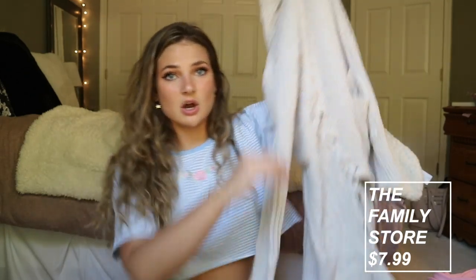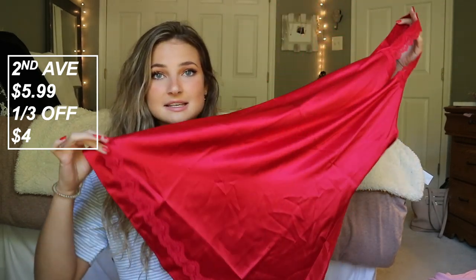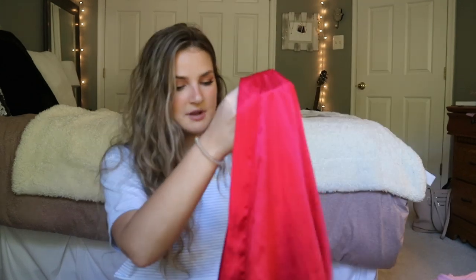I also found at the thrift store this oversized long open sweater from Express that you just wear and drape off your shoulders — really cute. In the pajama section I found this 100% silk red nightie with lace at the bottom, which was really cute. I also found a red silk robe, which is something I've always wanted. However, it's missing the belt that wraps around, so I asked for a discount and got it — it was only like three bucks, so I was like, I'll take it.